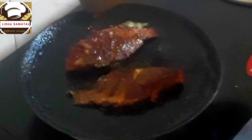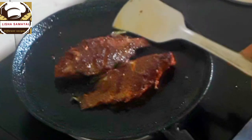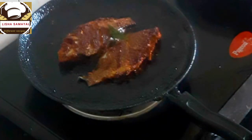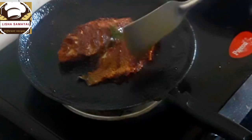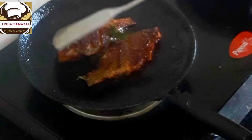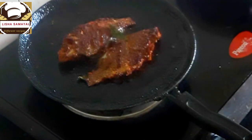After 5-7 minutes, fry this portion. You can fry the fish until you see the same golden color. You can fry the fish using the same method. This is a simple method but it has a good taste.